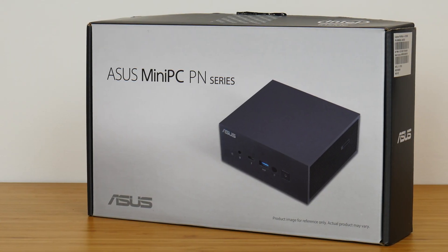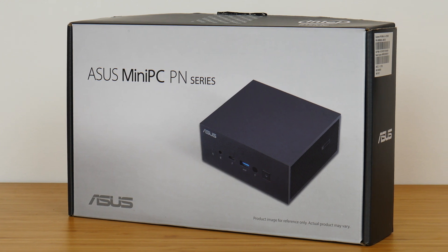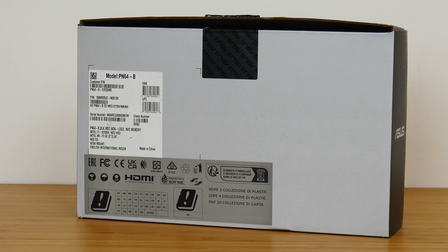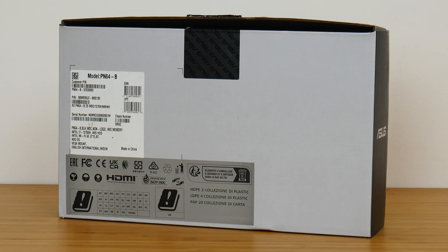Starting with the packaging, we see that ASUS has gone for a white and grey colour theme that is a little more serious. Unsurprising really, seeing as this product is slightly targeted at office productivity users on the higher end, and you also don't get much else in terms of product descriptions on the packaging.